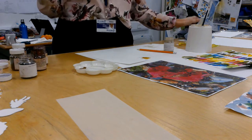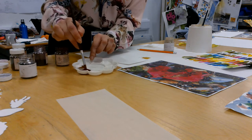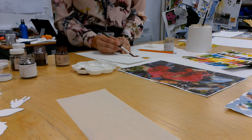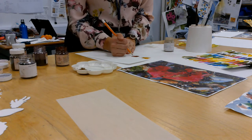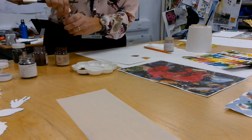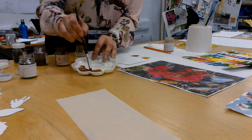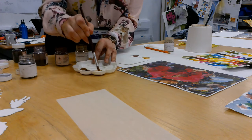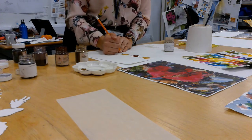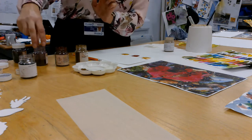Wash your brush and go to the next colour. We've got a scarlet red next — just get a few drops of water, mix that together and do the test swatch. Then do the yellow — we've got three different shades of yellow, a mid yellow. So we're just going to choose four colours to work with.